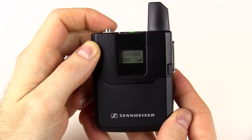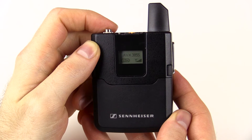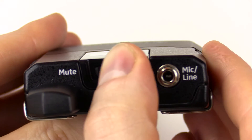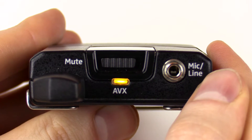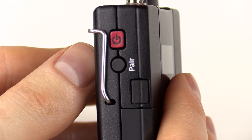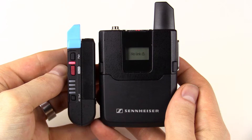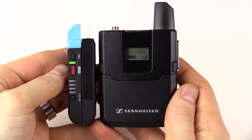The transmitter has a display that shows connection strength as well as battery life. On top, you have a mute switch and an indicator light that shows whether or not you're paired with the receiver. On the side, there's a power button and a button to connect to the receiver. Once you make that initial connection, each time they're on after that, it'll connect automatically.